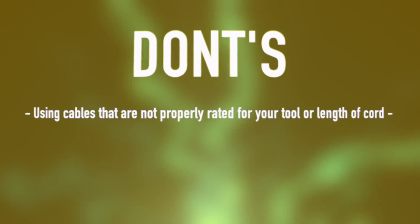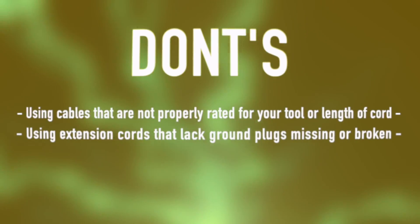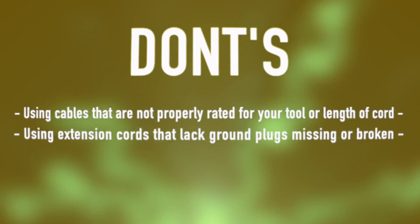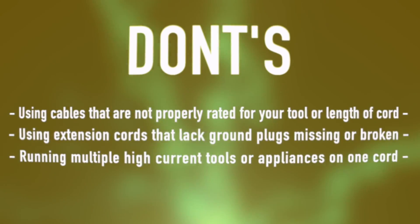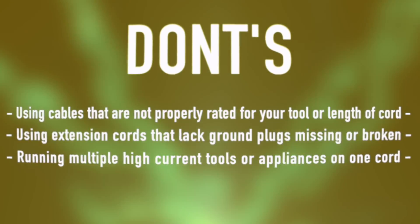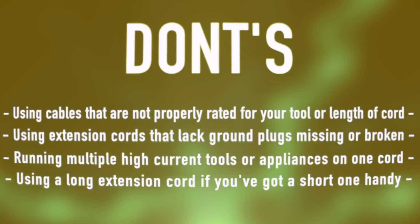Don't use cables not properly rated for your tool and the length of cord. Don't use a cord that lacks a ground plug, either missing or broken. Don't simultaneously run multiple high-current tools off a single cord or circuit. And don't use a long extension cable if you've got a short one handy.